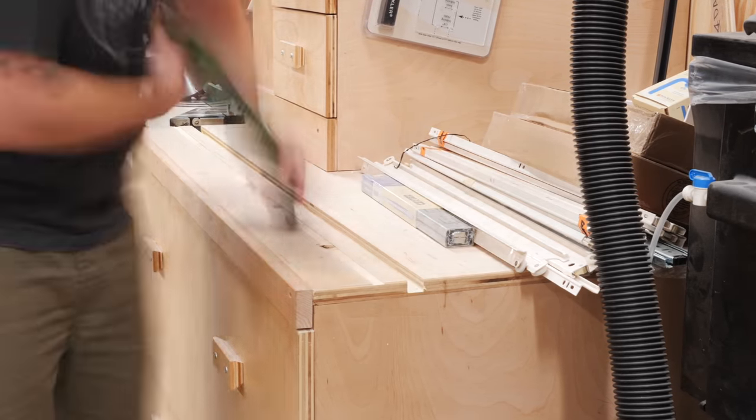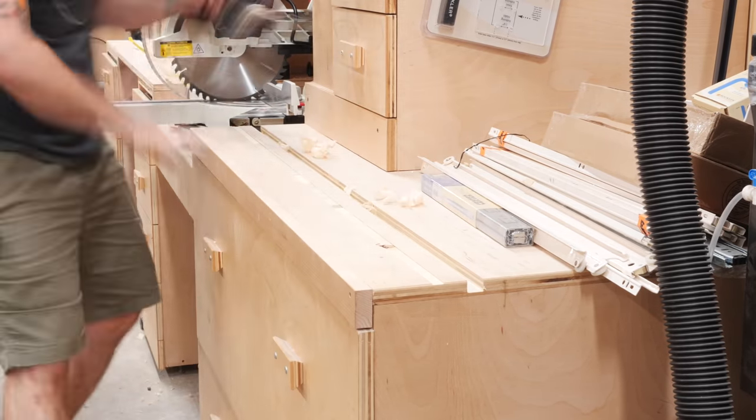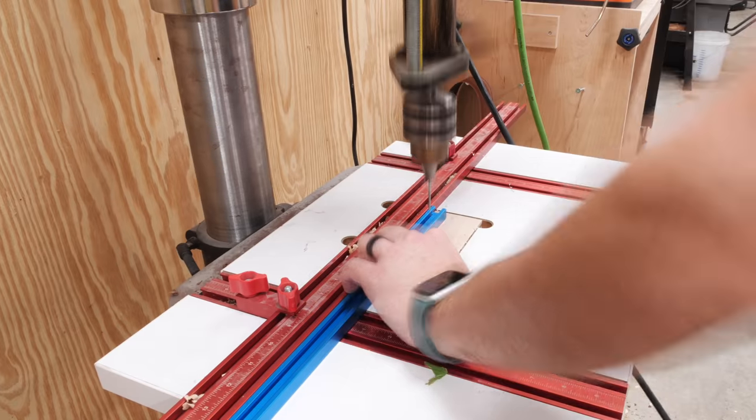I repeated the process on the right half of the miter saw station and also cleaned up the maple trim while I was at it, which had really seen better days. I used my low angle jack plane for this.